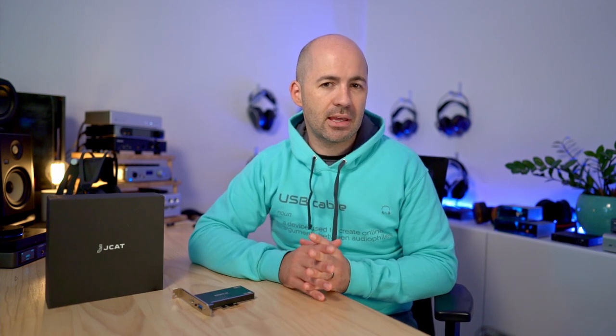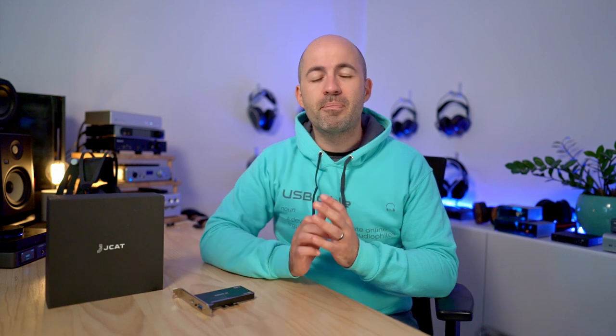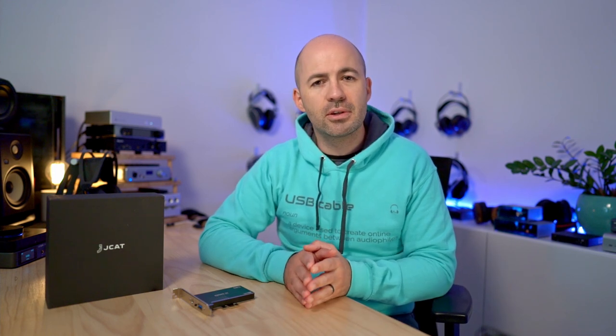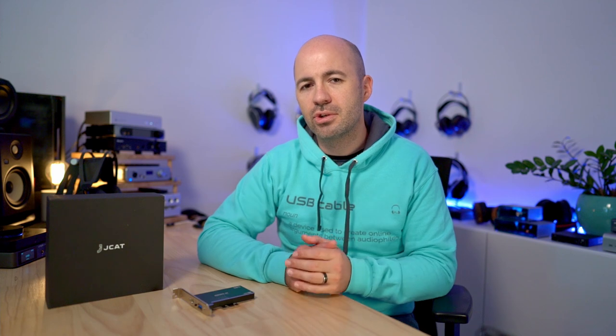Both JCAT PCIe cards are from their Femto range. They've got two ranges: the Femto, which is their entry point, and then the XE card, which is a higher level. Both of these cards retail for the same amount — 430 euros, which equates to about $530 US dollars or $685 Australian dollars. The Matrix Element H retails for $329 US dollars, so it's about two-thirds of the price of the JCAT cards, and as I'll talk about shortly, I think it's pretty good value.